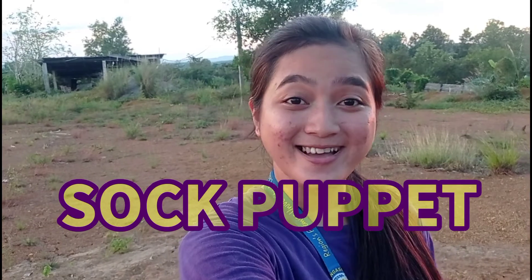Hello guys! Welcome back to my channel. This is TeacherDot and welcome again to my 5th video tutorial on different kinds of artworks. And today, we are going to make our 5th artwork and that will be puppets using old socks.